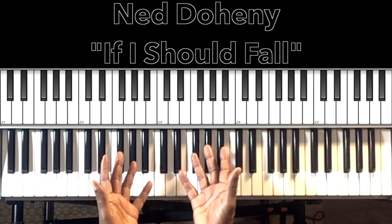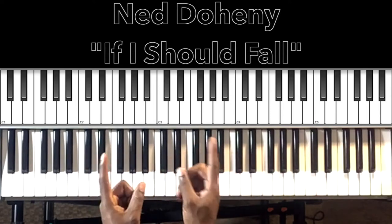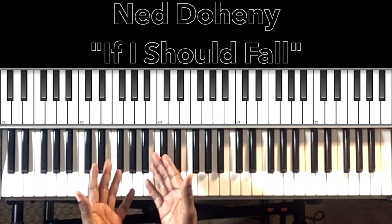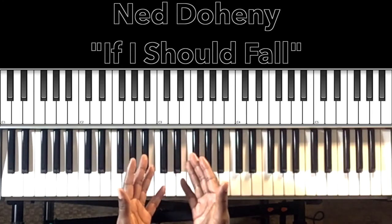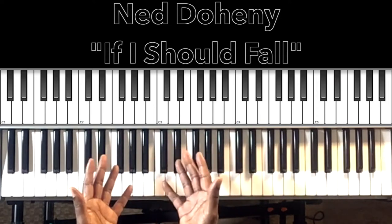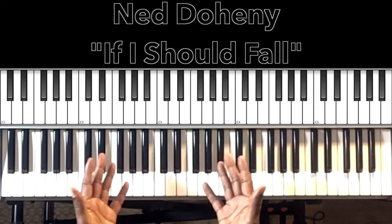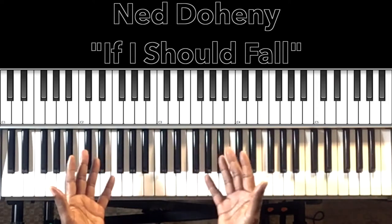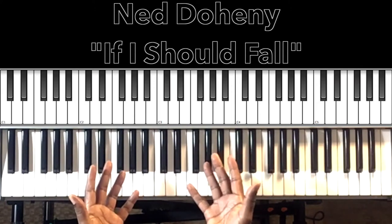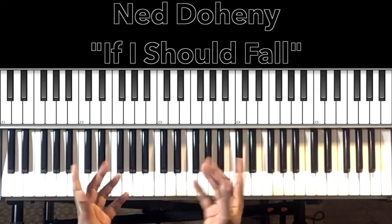Hey, what's up you guys, it's your boy Carlos Music and I'm back with another tutorial. In this tutorial we'll be studying Ned Doheny's 'If You Should Fall,' released in 1976 — another good use of the Fender Rhodes, just a feel-good 70s song. I'll do my best to interpret these chords and progressions, and if it can help anybody at all, then I'm all for it.